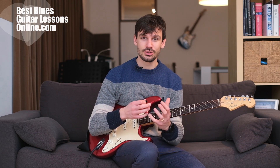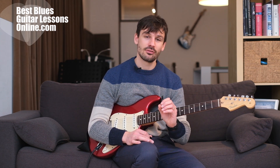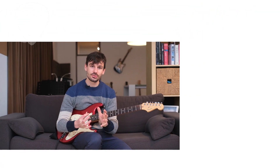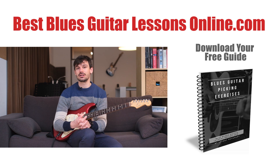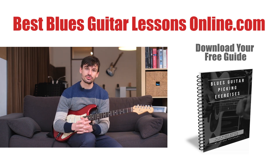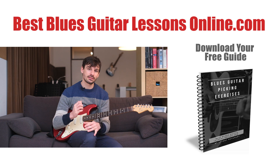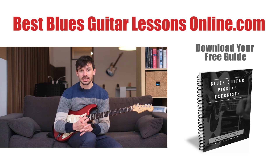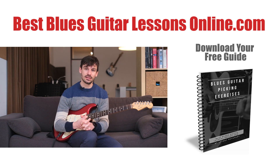I hope you like this advice — it's really important not to stumble over the strings while you're playing solos and to have more picking accuracy. Experiment with those positions and let me know in the comment section what position you prefer and what your experiences are. If you like this video, also check out the website at bestbluesguitarlessonsonline.com where you'll find plenty of resources with picking guides and exercises that you can download for free. We'll see each other in the next video.